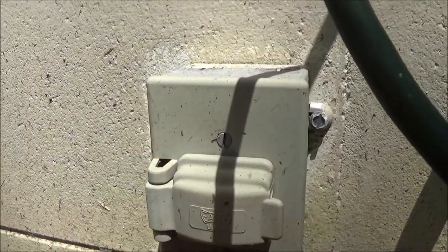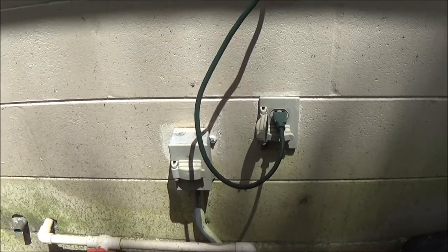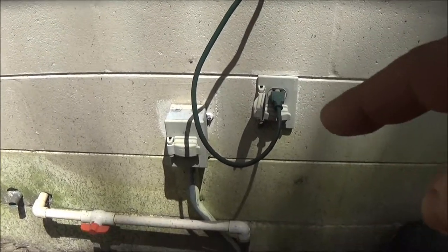This shuts off the pump. Now yours may not have that switch — it may have one up at the pump, or you may have to shut your circuit breaker off. If you don't know which one it is, just shut your main breaker off in the house. It's not going to take very long, so don't worry about that. Now let's go out here and make sure the power is turned off.